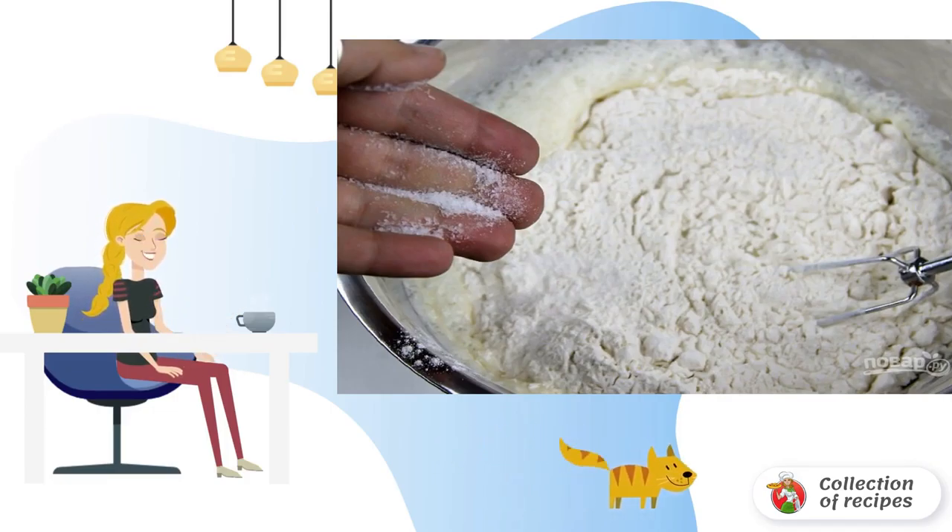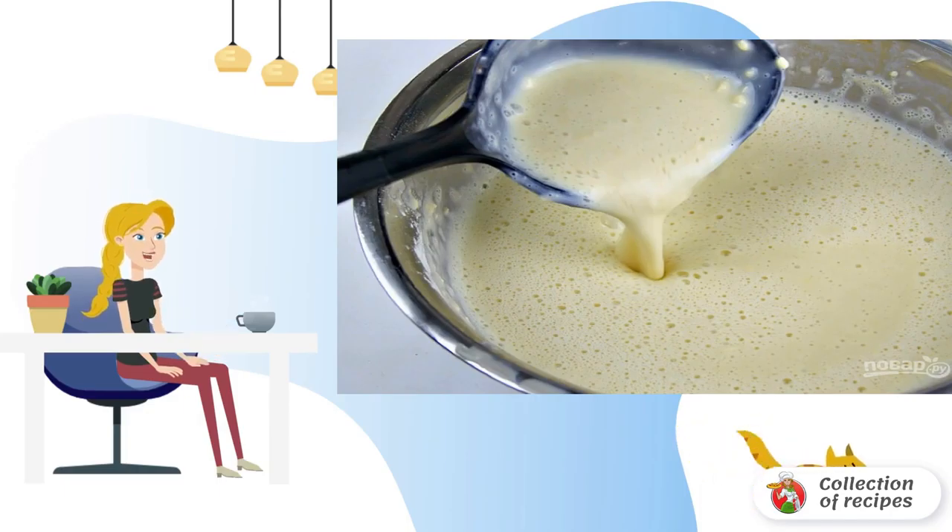Add granulated sugar and salt. Step 3: Mix the dough well and send it to the refrigerator for 15 minutes.